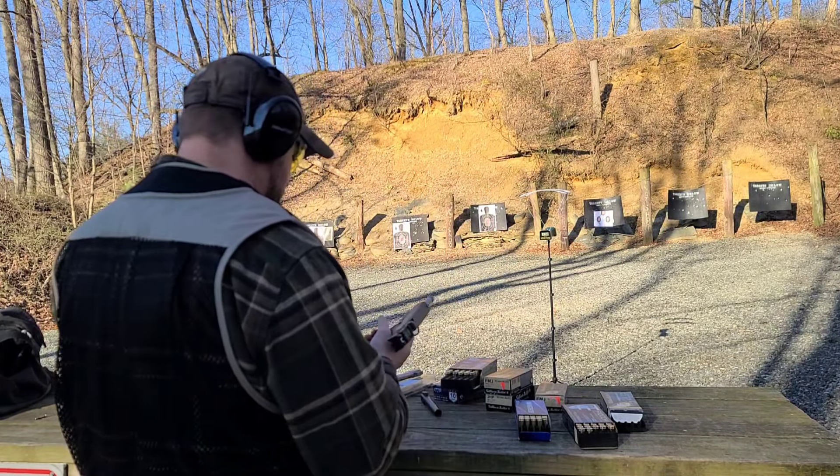Last up, we got the 135-grain Underwood — really hoping to see these fly out of the long barrel. 1620. Error. 1613 — pop one more real quick. So if you want your Underwood to go really fast, extend the barrel. 1606.